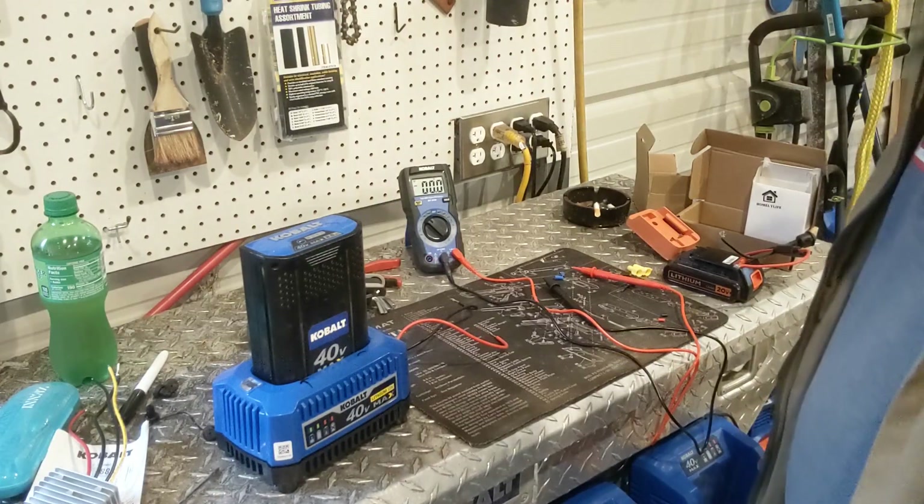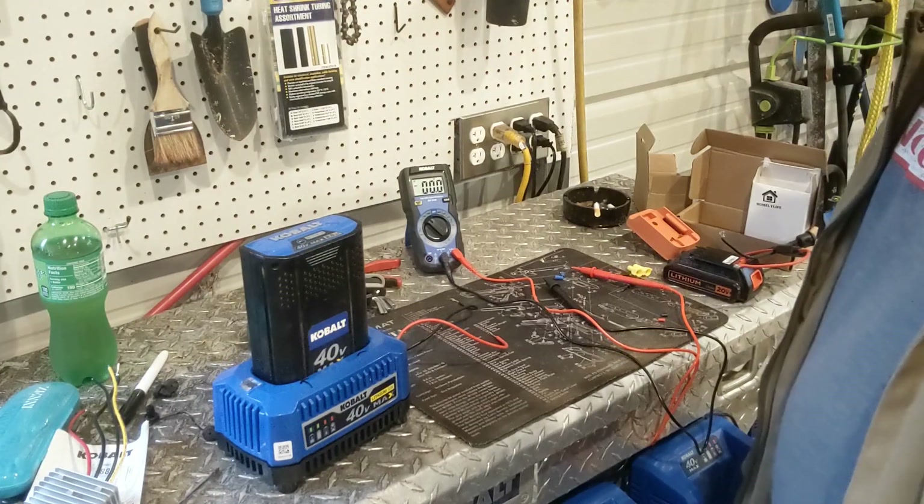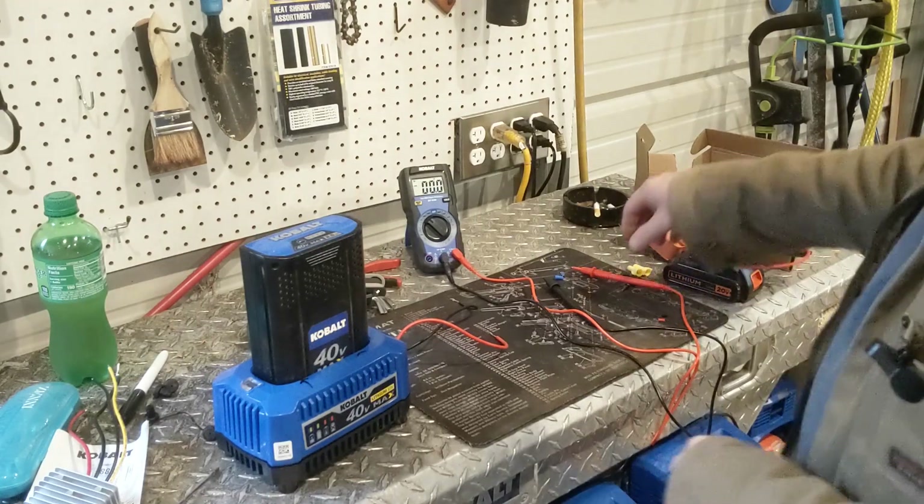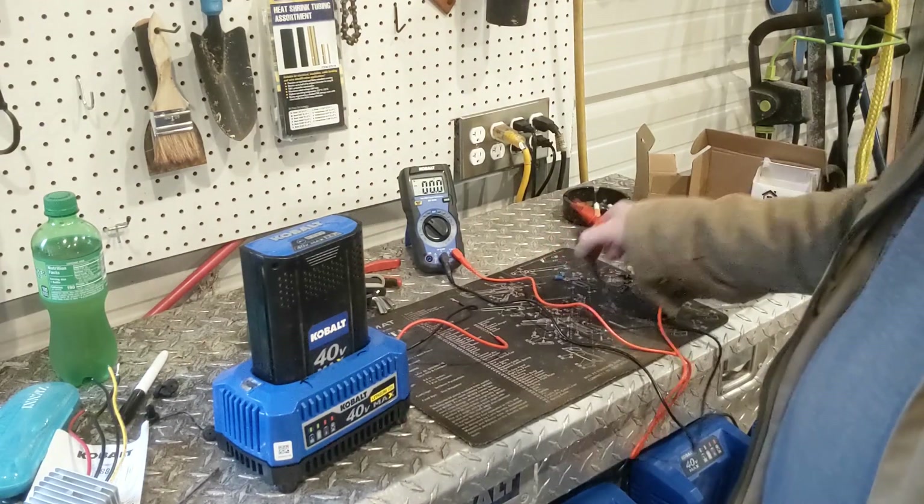Howdy! I just turned an old Cobalt 40-volt battery charger into a Cobalt 40-volt power station, and I figured I'd show you how I did it here.